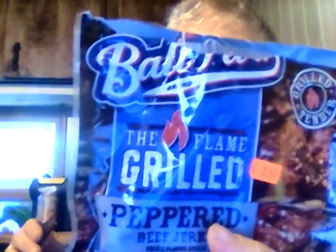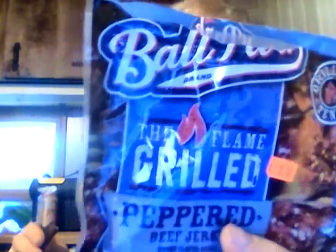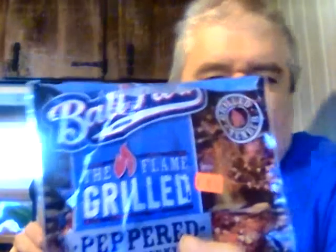I give the Ballpark Flame Grilled Peppered Beef Jerky a 7.5 out of 10. I hope y'all liked this video. Until next time, bye, please take care my legion.